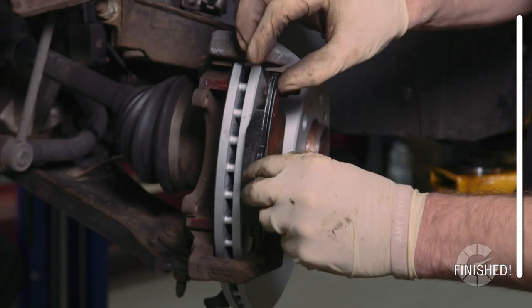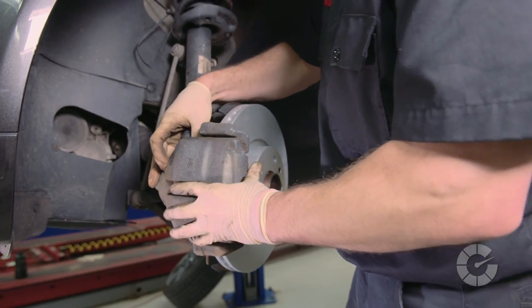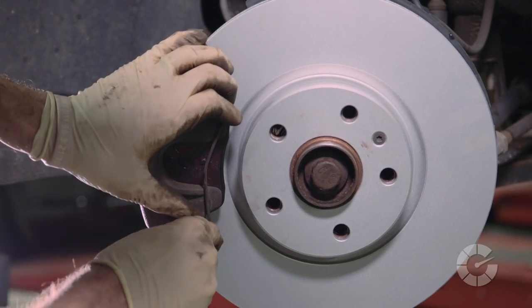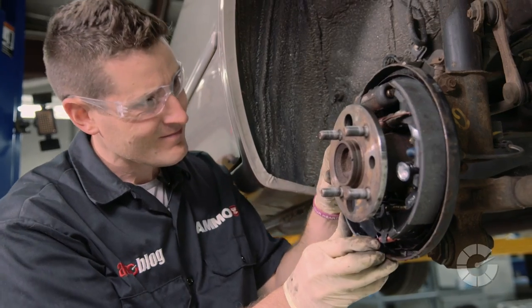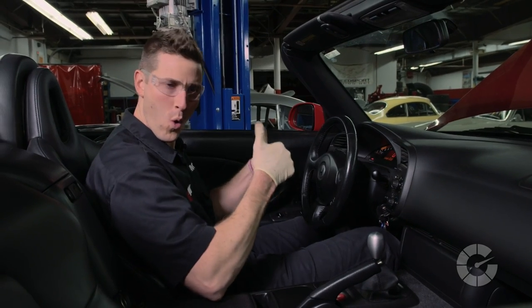The brakes of any car are its most important feature and should be given special care and attention to ensure the proper safety of its passengers and fellow drivers on the road. For more how-to car repair videos, visit autoblog.com/wrenched. I'm Larry Casilla from AmmoNYC.com. As always, thanks for watching.